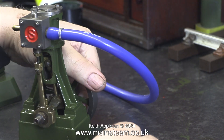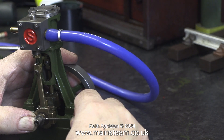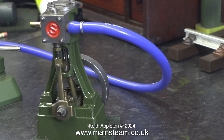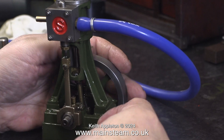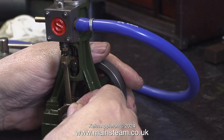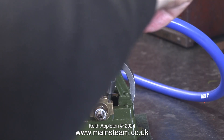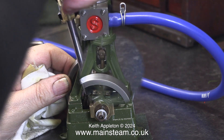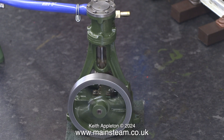Ideally the steam or air should be admitted just before top dead centre, but I'm retarding the engine slightly so it will run slower. I'll tweak it a few more times, a very tiny amount at each step. After the final adjustment and a final tightening of the bolts that hold the main bearing to the sole plate, it's so quiet you can actually hear me breathing in the background.